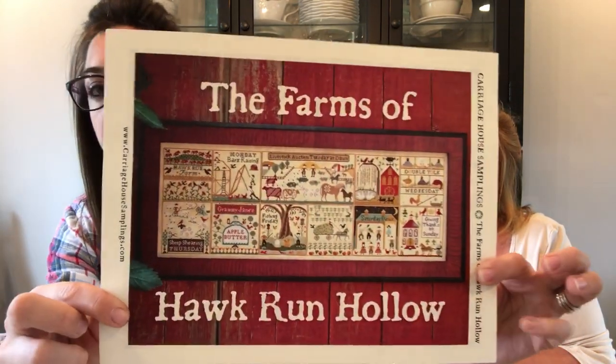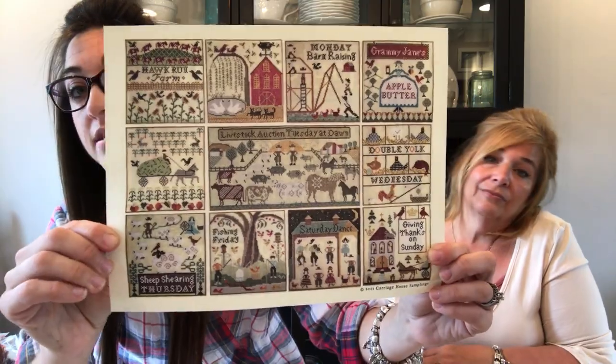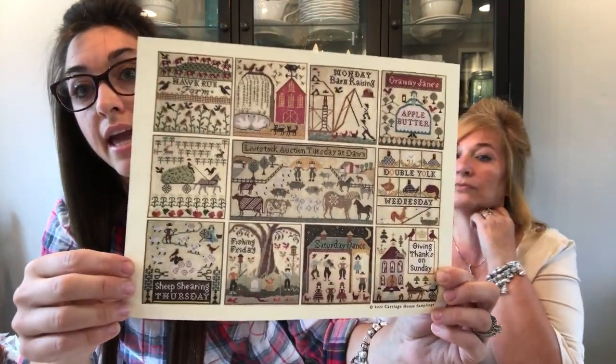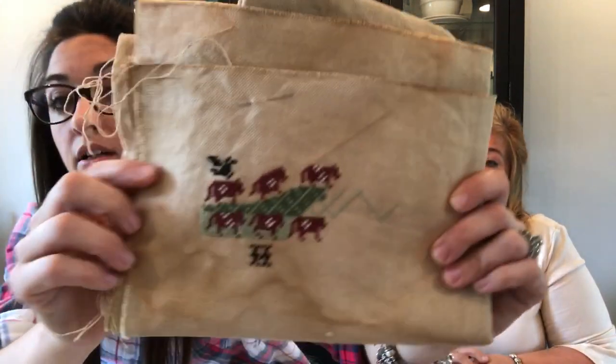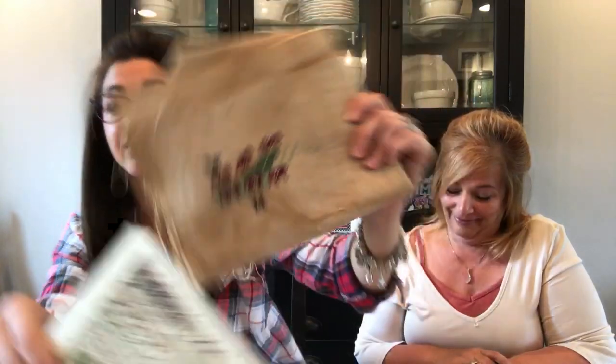In the first video I said I was going to start Hawk Run Hollow and since then I've just been too nervous — it was going to be my biggest project so far, but I decided to just go for it. The Farms of Hawk Run Hollow — on the back was another version of how it could be stitched and I decided to go for this one. It's going to hang over my door going out to my sun porch. The chart is like a chapter book — it's so scary! This is one I might change some of the threads to make them variegated.